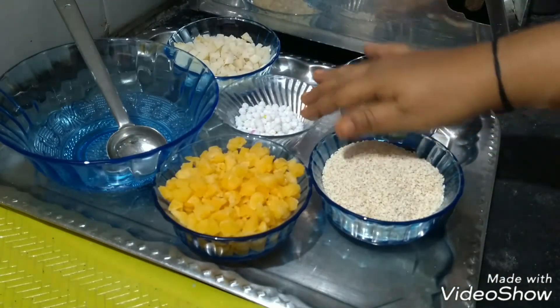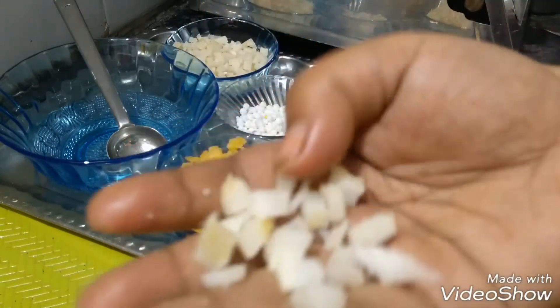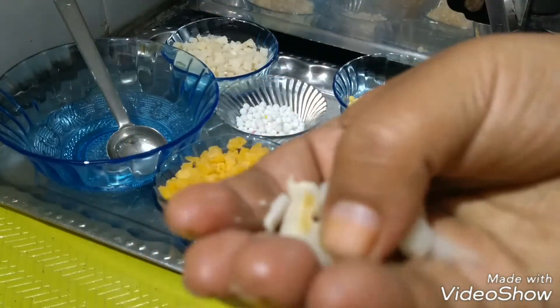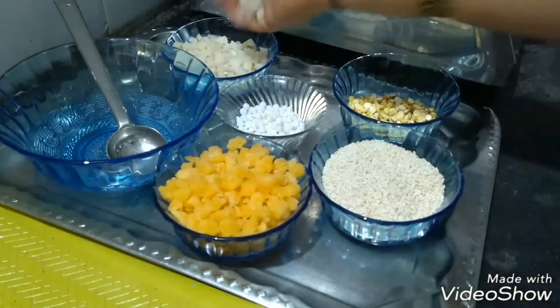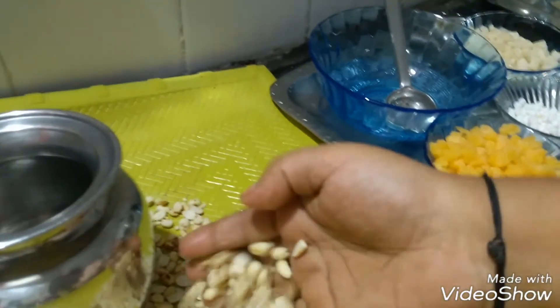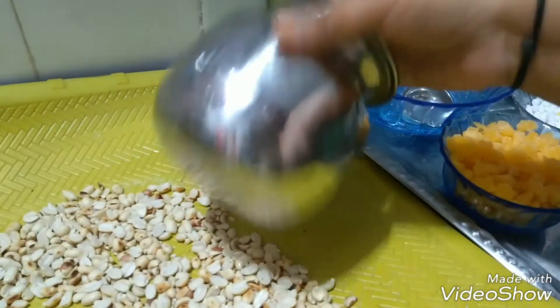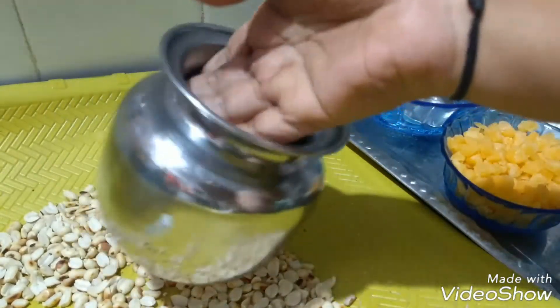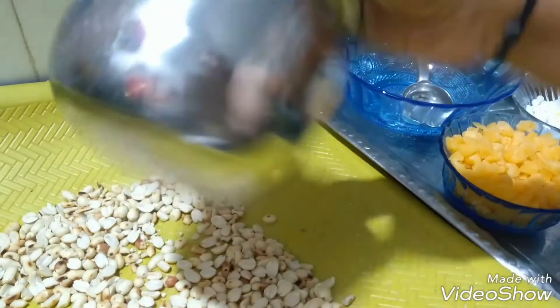The flavor is better. Try and fry. This is very effective — add it to the top and add it to the top.